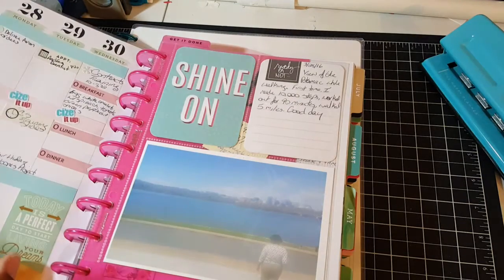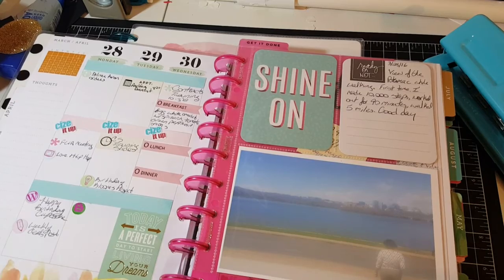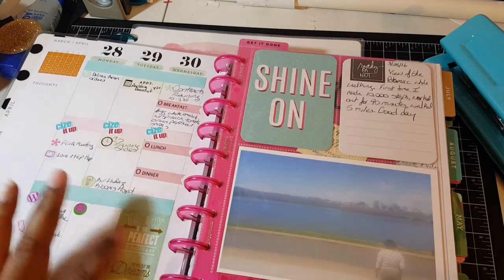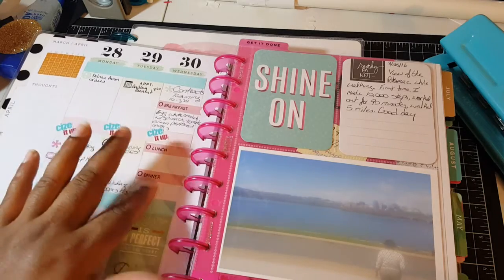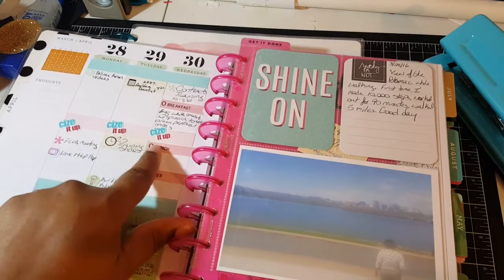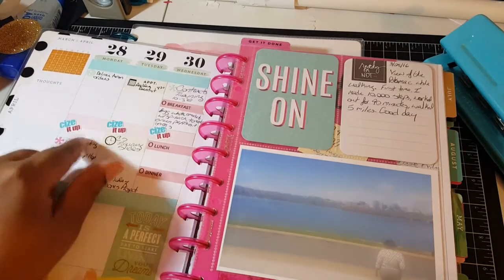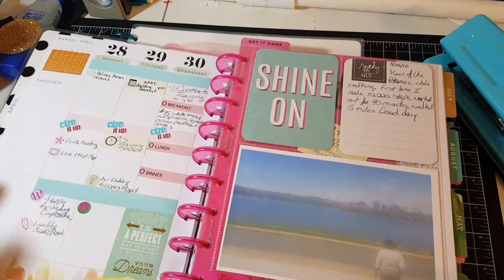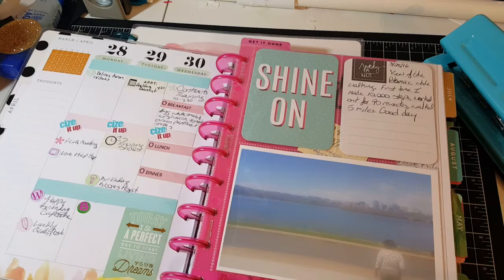So this is this week. I like to create my own stickers but I also use some that Mambi has come out with, as well as printables I find online. These stickers here are for 'Size It Up' — I started doing Sean T's Size It Up workout videos and I love it so far. I put the days I need to work out, and I have stickers for delivering my Avon orders.